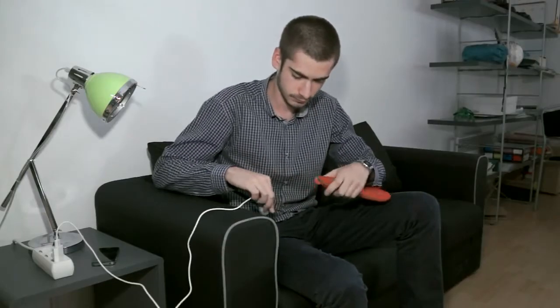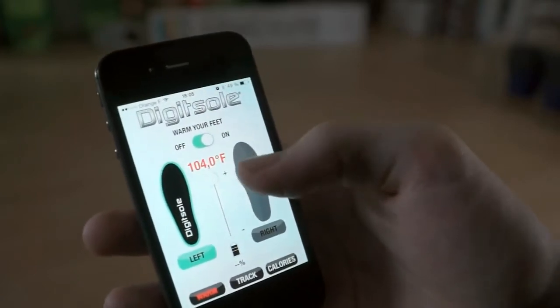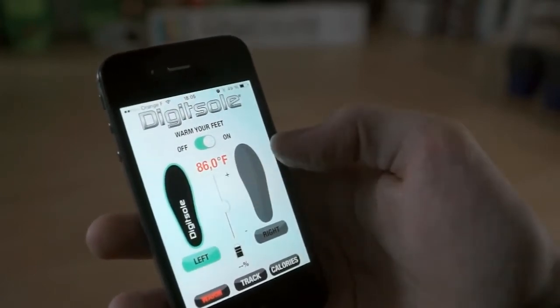The DigiSole is very easy to use. Just turn it on, put it in your shoe, and launch the DigiSole application. Then choose the temperature by adjusting the slider to the desired setting for each foot.